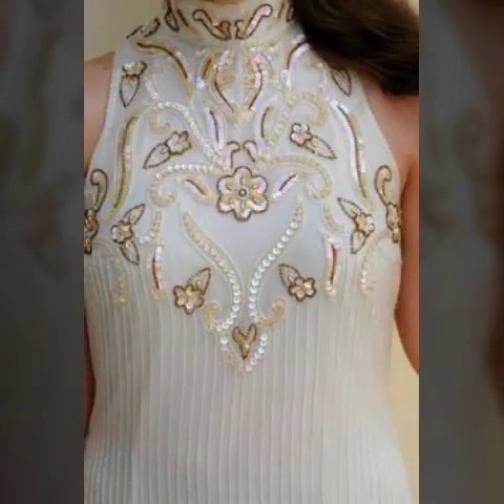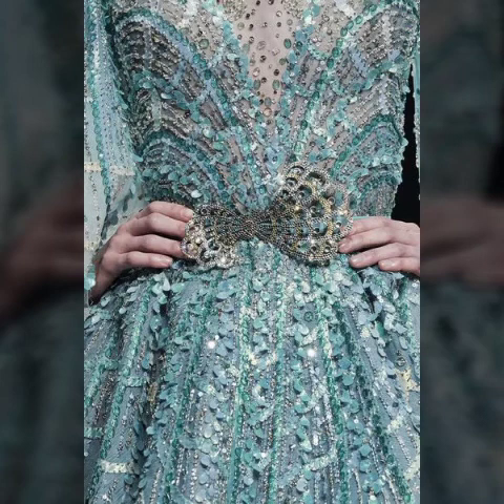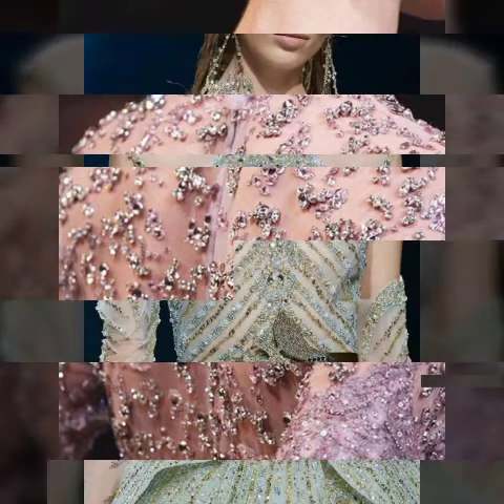Thank you so much آج کی ویڈیو کو complete دیکھنے کے لیے۔ امید کرتی ہوں آج کی sequence bridal evening dresses آپ کو پسند آئے ہوں گے۔ ملتی ہے نئی ویڈیو میں، تب تک کے لیے اپنا خیال رکھیے گا۔ Keep supporting me and do subscribe my channel. Thank you so much, take care and Allah Hafiz.